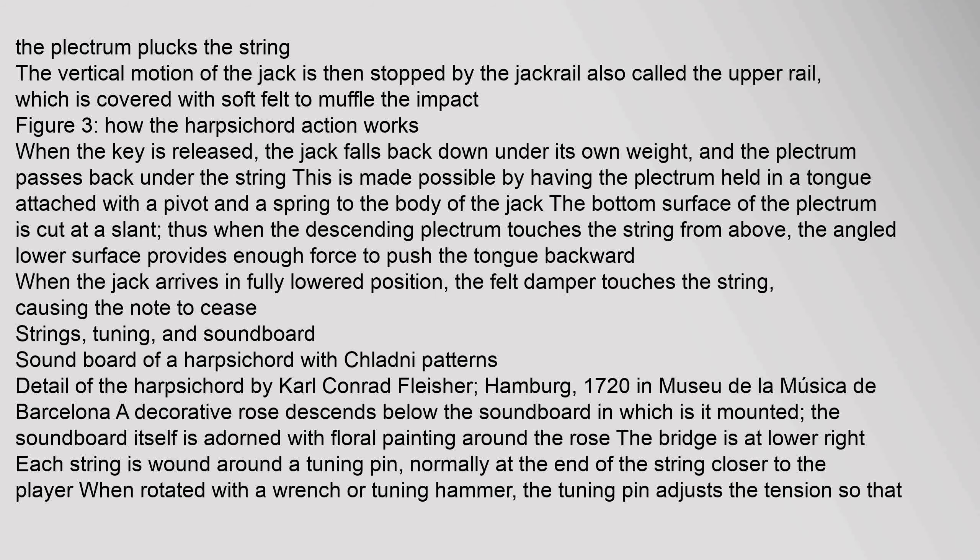The jack rail is covered with soft felt to muffle the impact. When the key is released, the jack falls back down under its own weight, and the plectrum passes back under the string. This is made possible by having the plectrum held in a tongue attached with a pivot and a spring to the body of the jack. The bottom surface of the plectrum is cut at a slant; when the descending plectrum touches the string from above, the angled lower surface provides enough force to push the tongue backward. When the jack arrives in fully lowered position, the felt damper touches the string, causing the note to cease.